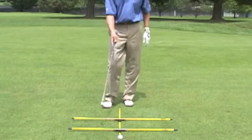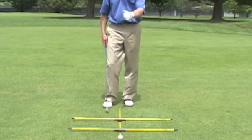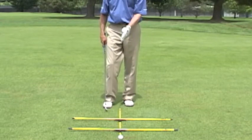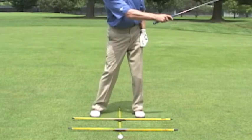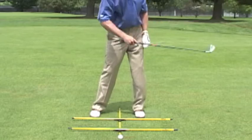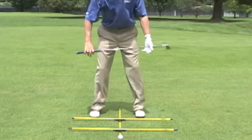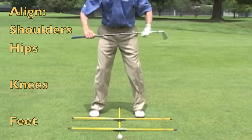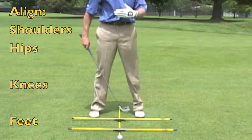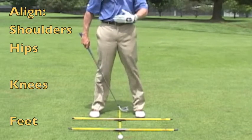You've got to have three. What you can see here is I've got two alignment rods set down on top of my ball position rod. I've got one going parallel to the target that I'm trying to hit the ball towards, and then I've got another going parallel to that rod to check my body — making sure that I'm in the right positions with my four lines: the feet, knees, hips, and shoulders.